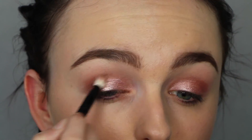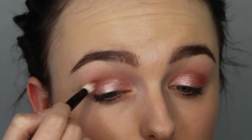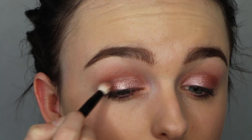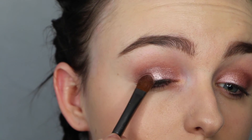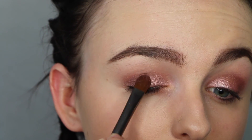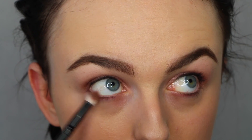Popping that in the crease to darken it slightly. Then I'm just putting that rose gold shade on top again, and then going in with these two shades and popping that under my eyes.